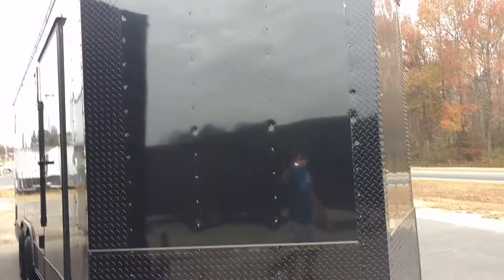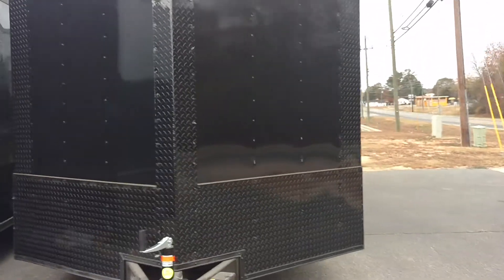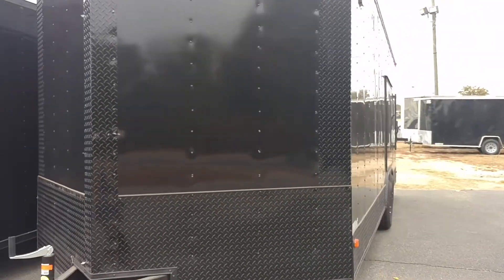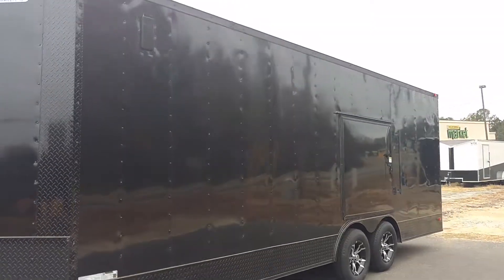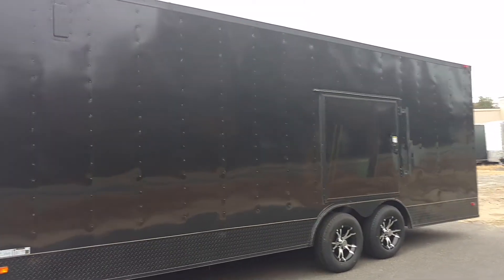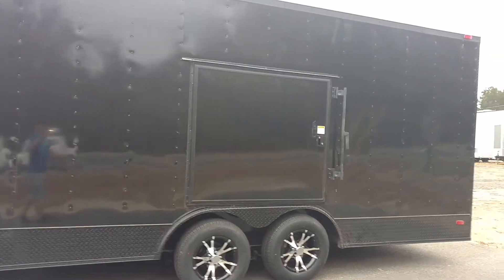48-inch side door right there — I can't hardly get to it, y'all, the trailers are so tight. But 48-inch side door, and y'all this is it. This is the 22-foot race ready, beautiful setup. The most sought-after trailer right now is this blackout series, and definitely in the race ready package.